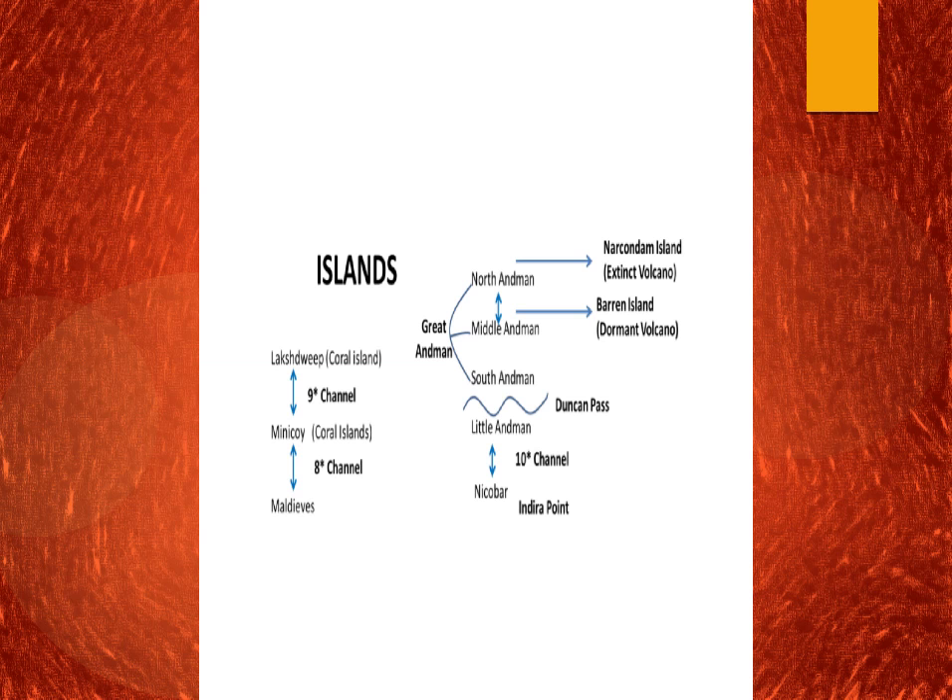From North to South we have: North Andaman, Middle Andaman, South Andaman, Little Andaman, and then Nicobar — remember NMSL. The first three (North, Middle, South Andaman) are together called Great Andaman. Between Great Andaman and Little Andaman is the Duncan Passage. Between Little Andaman and Nicobar is the 10th Channel. In Nicobar there is Car Nicobar and there is Indira Point, which is the farthest southernmost point of India.